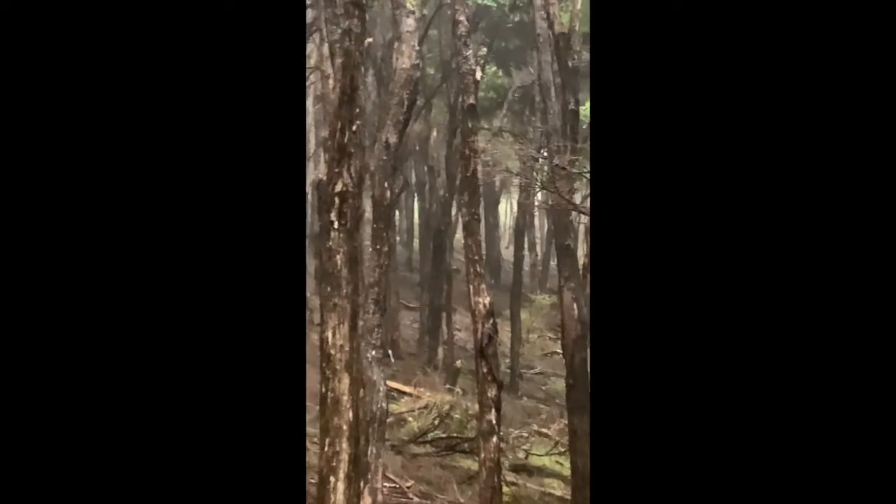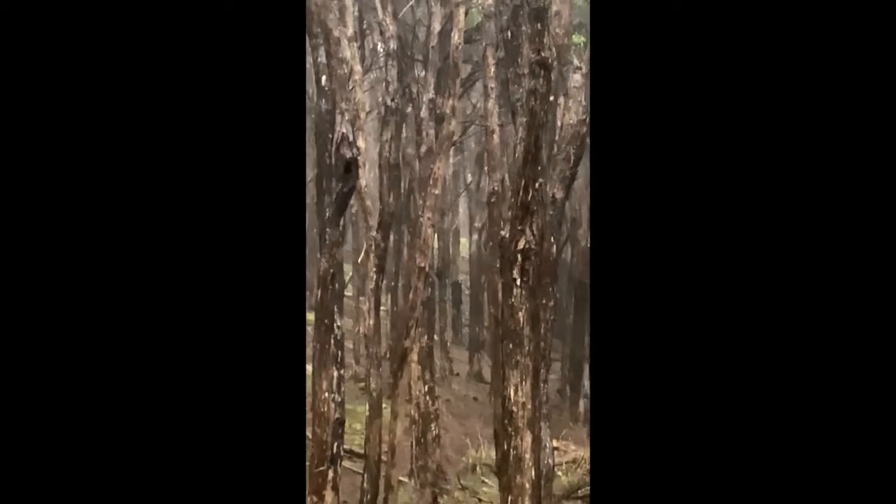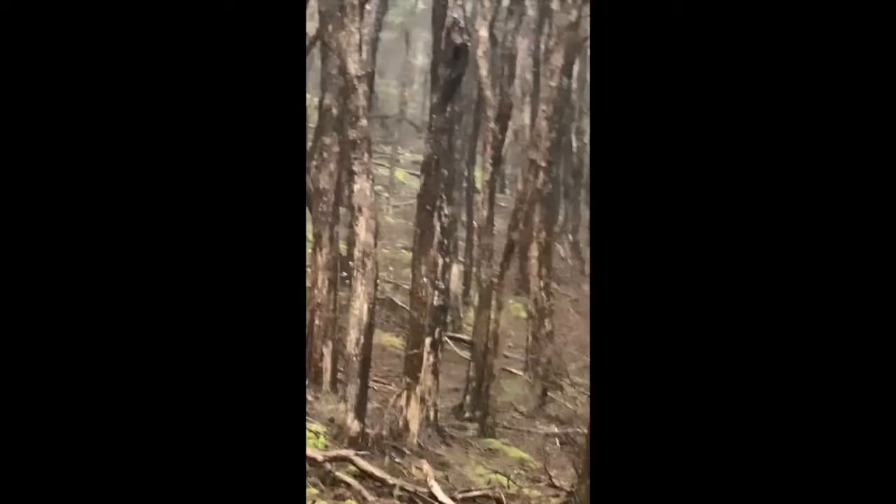How's that? Through those trees? Excellent shot placement.